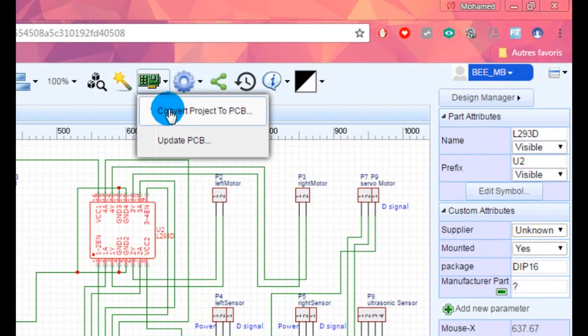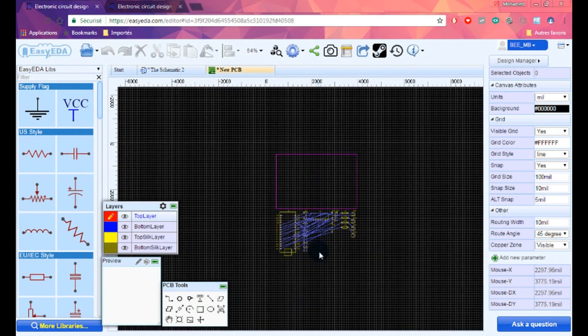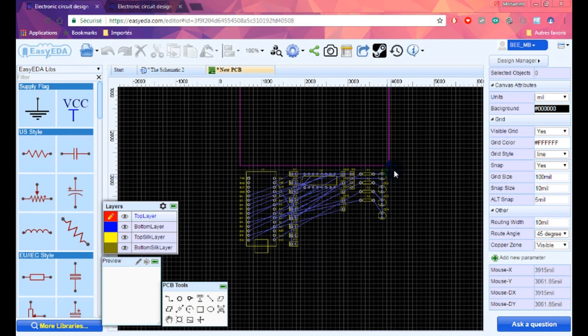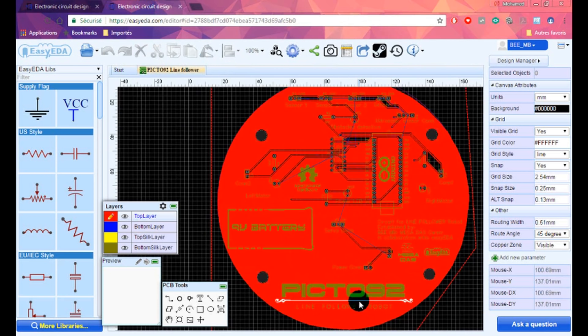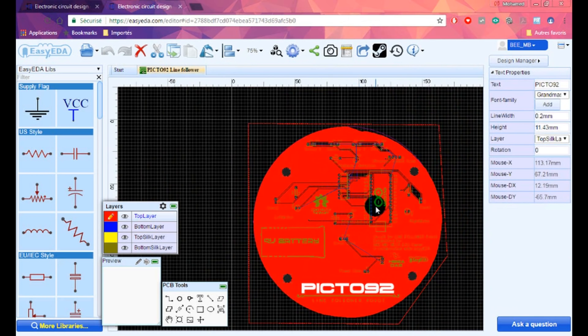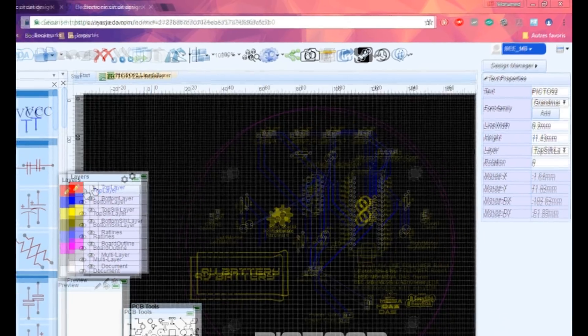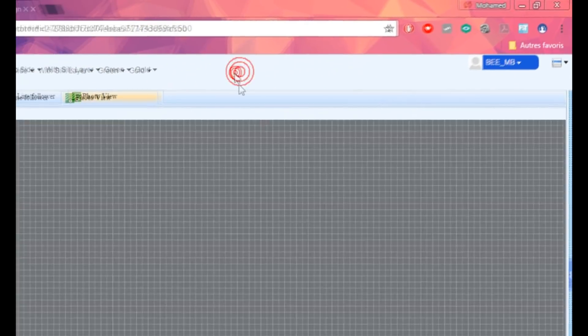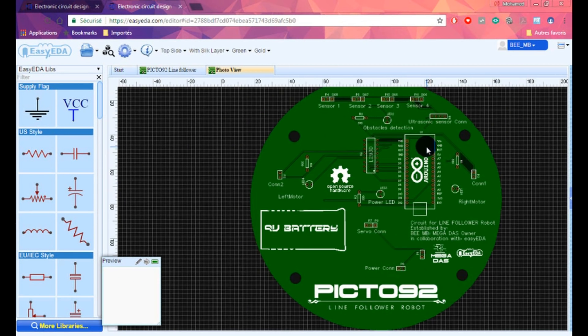After that, just click on 'Convert Project to PCB' and you will get your PCB design area. I advise you to click directly the link that I provided to get the PCB automatically. Now let's take a look at the PCB before ordering it — wow, I think this will be awesome.